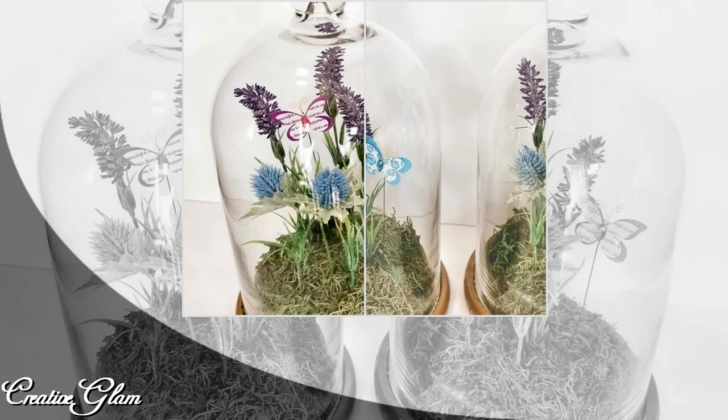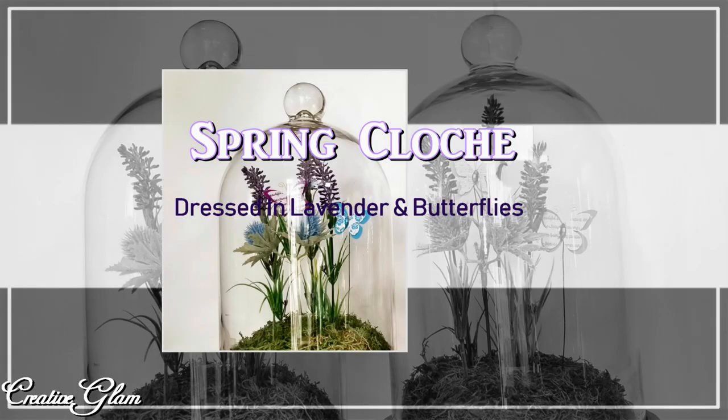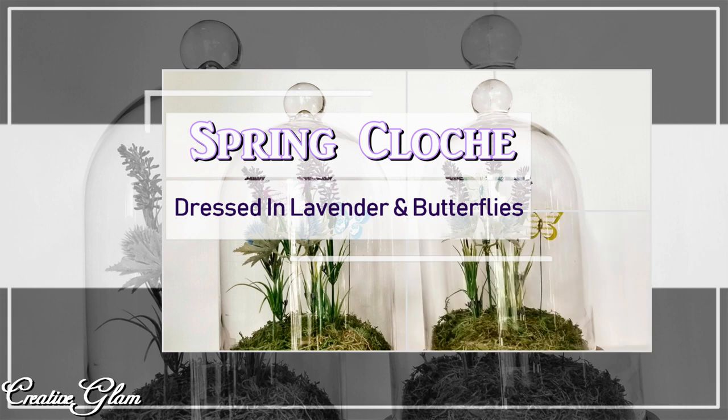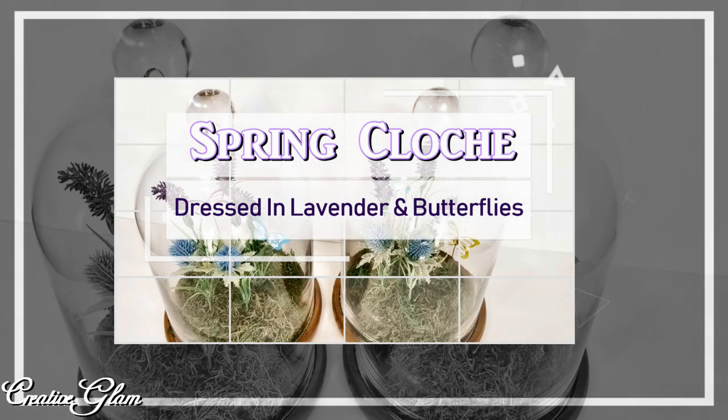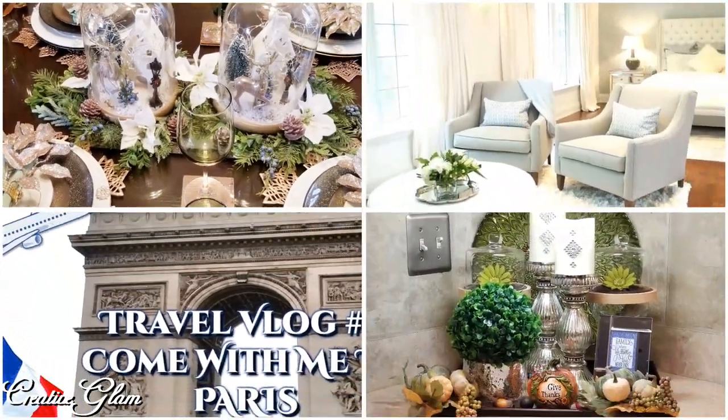Hi guys and welcome back to Creative Glam. My name is Sharon and today I'm going to share with you my spring cloche featuring lavender and butterflies. I hope you like the way this project turned out as much as I do.